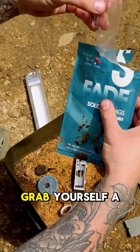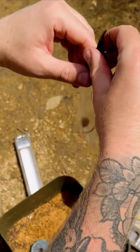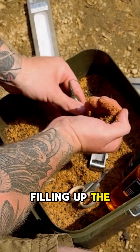There's your completed rig. Grab yourself a small PVA bag — I like to use the small ones because they're absolutely perfect and a great all-rounder. Slide the rig into the bag and place the hook bait into the corner of the solid bag like so. Next we're going to start filling up the bag.